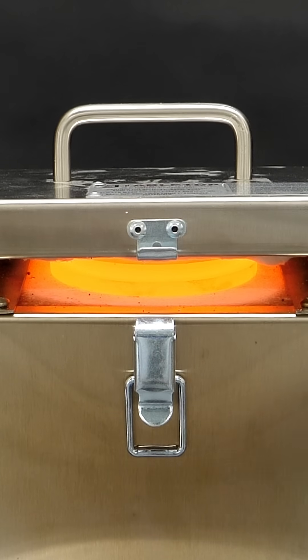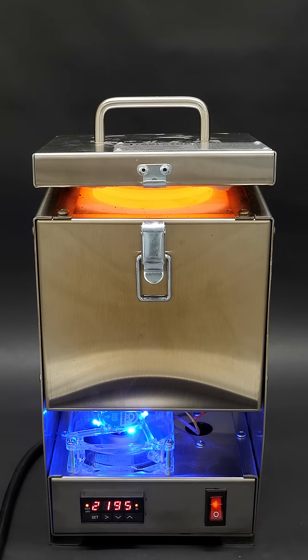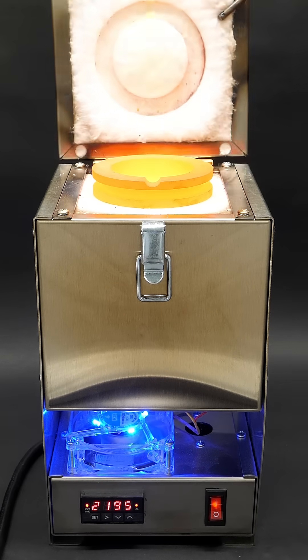After several minutes, it's gotten pretty hot, and it should be around 1200°C, or 2200°F. Now I can start adding my pieces of copper.